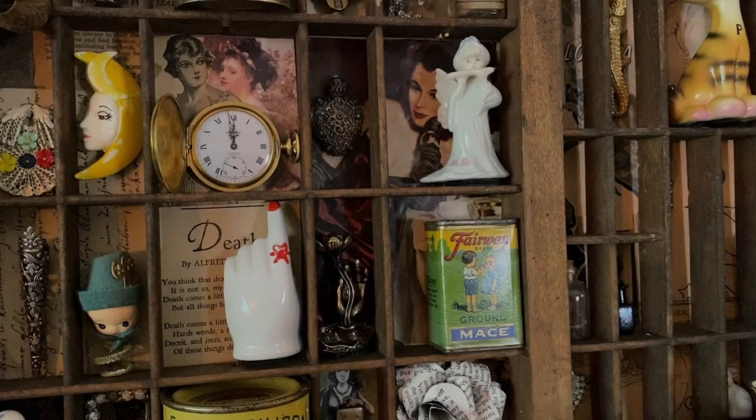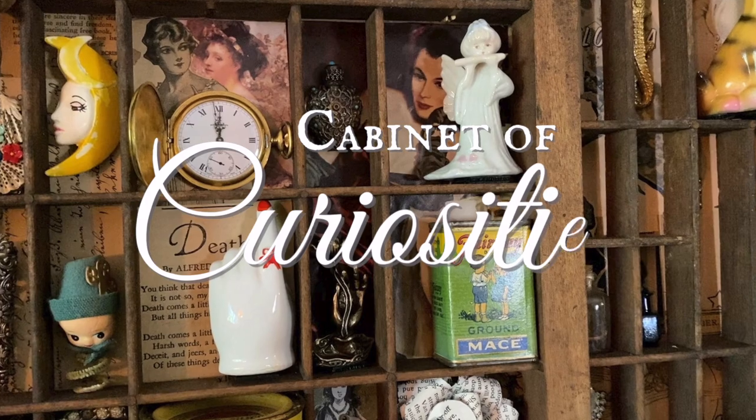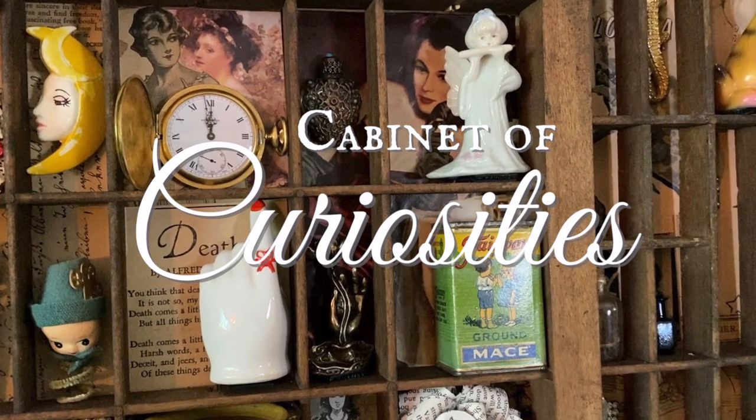Goodness, I hope y'all like this project. Hey y'all, welcome back to my channel, or welcome if it's your first time here. My name is Catherine Young and I'm a creative, and this channel is all about thrifting, vintage, creative projects, and more.